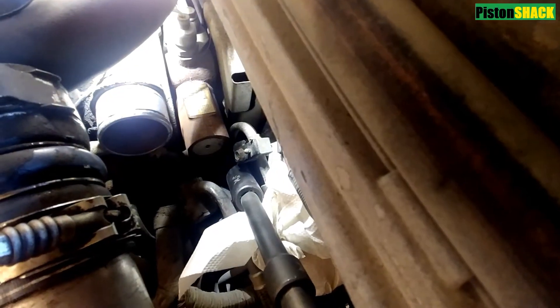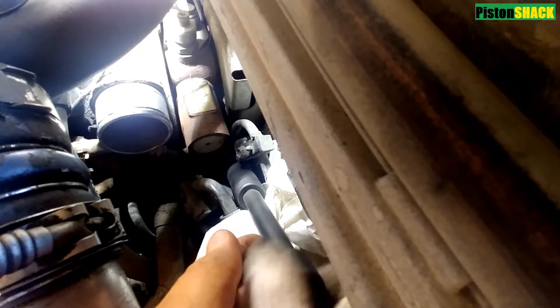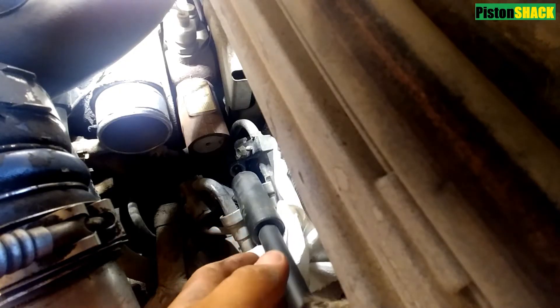Let's put a rag down — a little bit of fuel will come out. As you can see, it's a two-wire design, which means we have a reference voltage and a signal, and the sensor itself is ground.